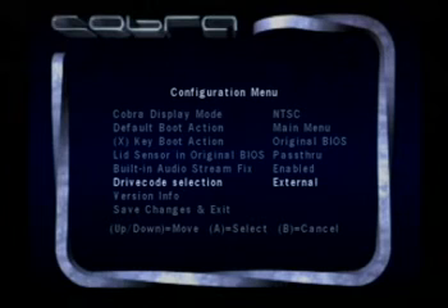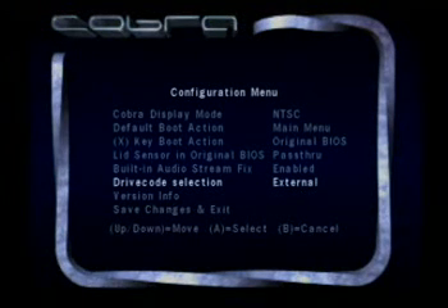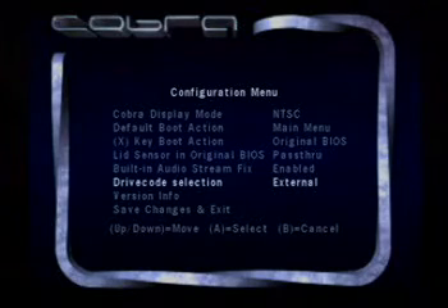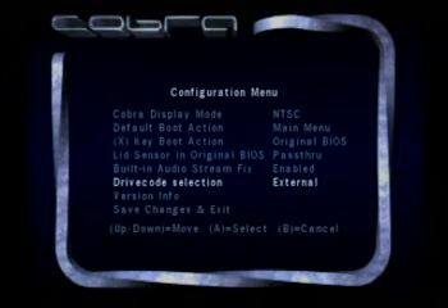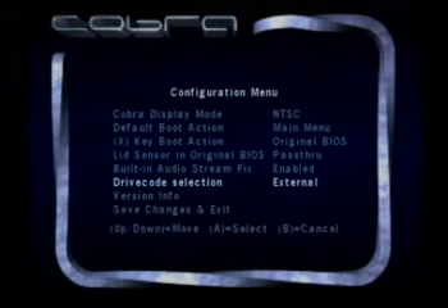The drive code selection. As I've explained earlier, the drive code is actually the firmware — the drive loader firmware — that loads on your actual optical drive. By using an external drive loader code, this will enhance compatibility with disk reading. Typically, the original optical drive of the GameCube is specifically coded to read GameCube disks, but using an external drive code widens that compatibility. Although the GameCube drive is very picky about what media it can read, this will widen the spectrum of different types of media you can read.